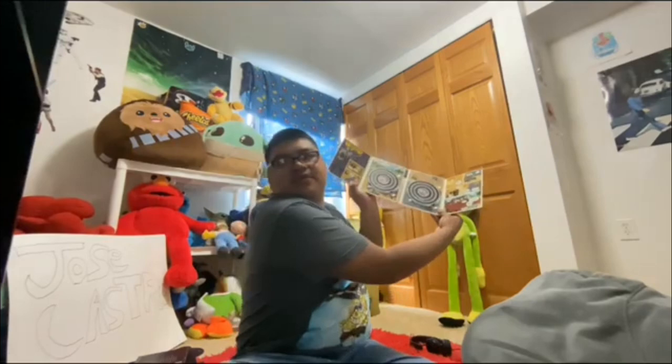Here we have Sealab — the front, spine, and the back. There's the disc. Here we have Frisky Dingo Season 2. There's the disc.